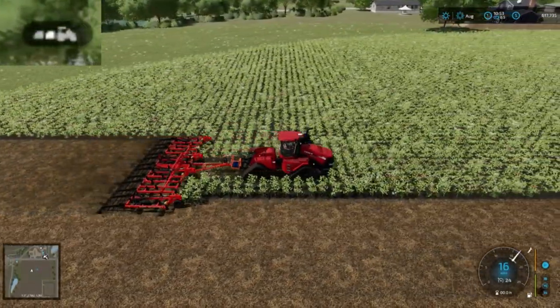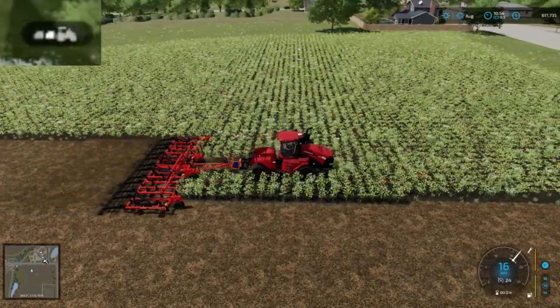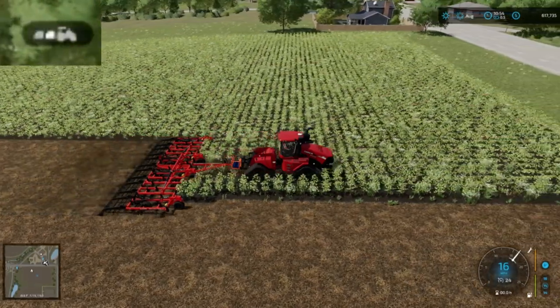I tried this trick out with some of the other weights that you can attach to, and it doesn't work on those. This is the only one that I've been able to find.